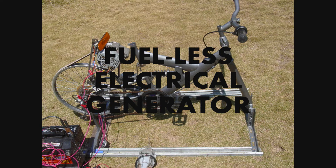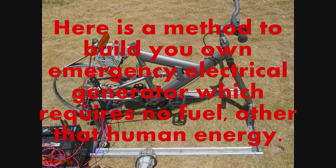Fuelless electrical generator. Here is a method to build your own emergency electrical generator which requires no fuel other than human energy.